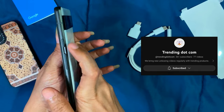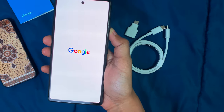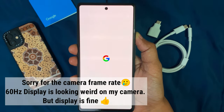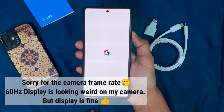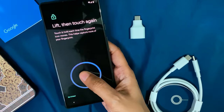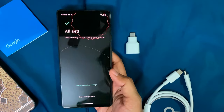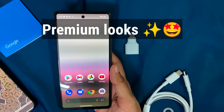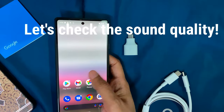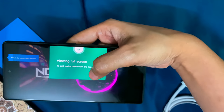This is a classy, premium-looking phone — the Google Pixel 6a. Let's start it up and look at the screen quality. There may be some glare in my video, that's probably my camera. It's not a bad thing with this display. This is a premium-looking phone with a 60Hz refresh rate.